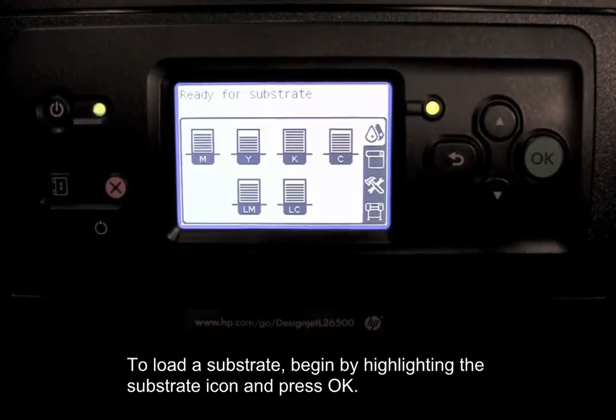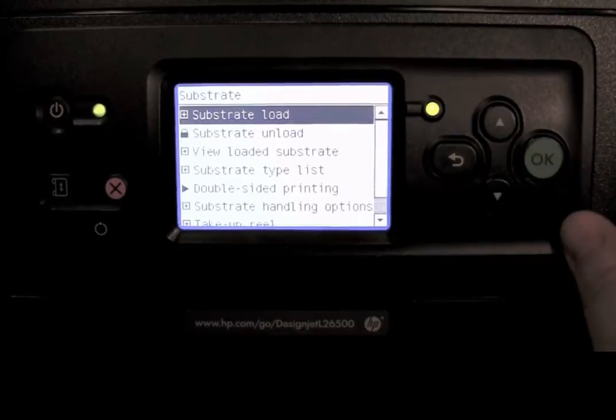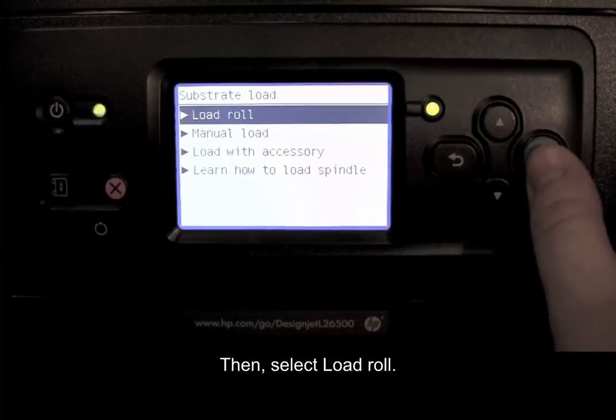To load a substrate, begin by highlighting the substrate icon and press OK. With substrate load highlighted, press OK again. Then, select Load Roll.